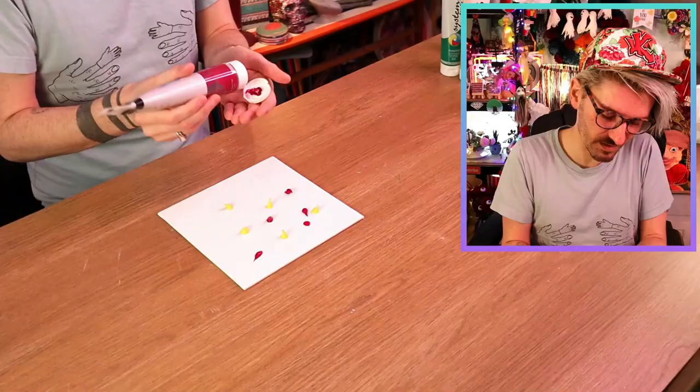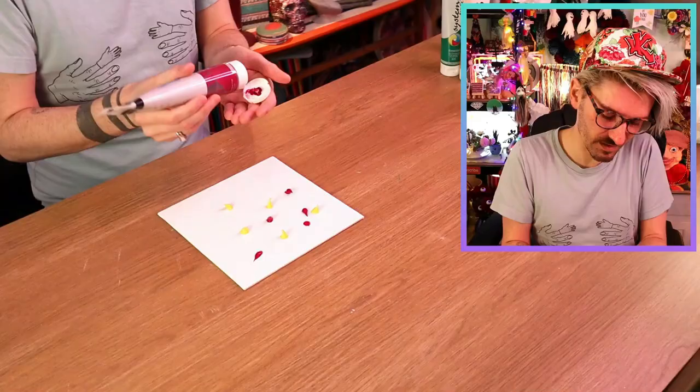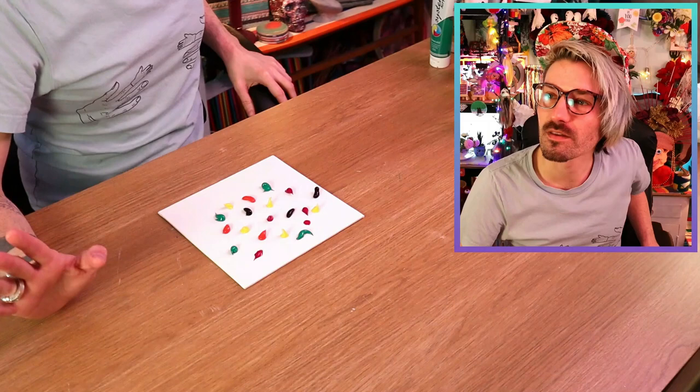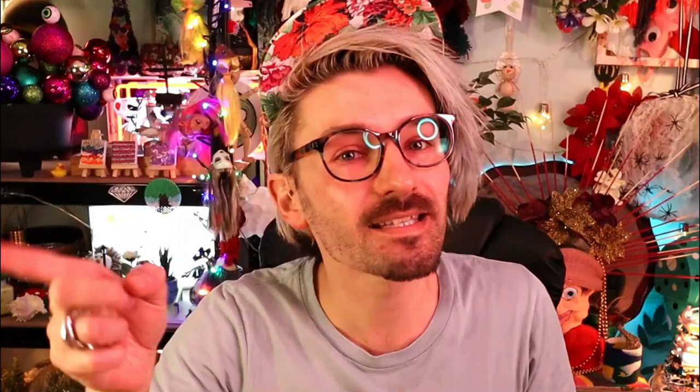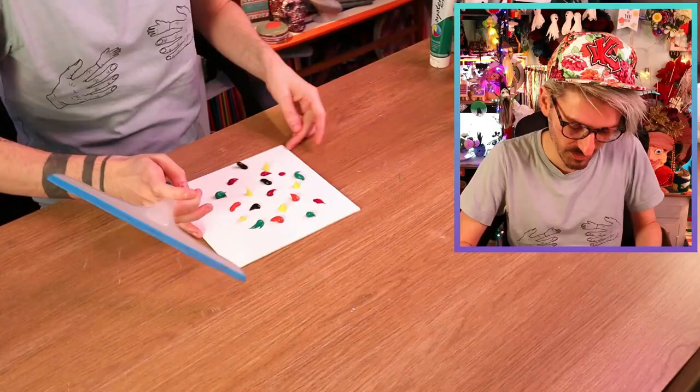I think some of these paints are going off as well, I've had them too long! My second camera just stopped — I don't think you missed anything exciting, I was just putting the paint onto the canvas. It always goes off when I'm not paying attention! Anyway let's try this first layer, see what this is gonna look like!